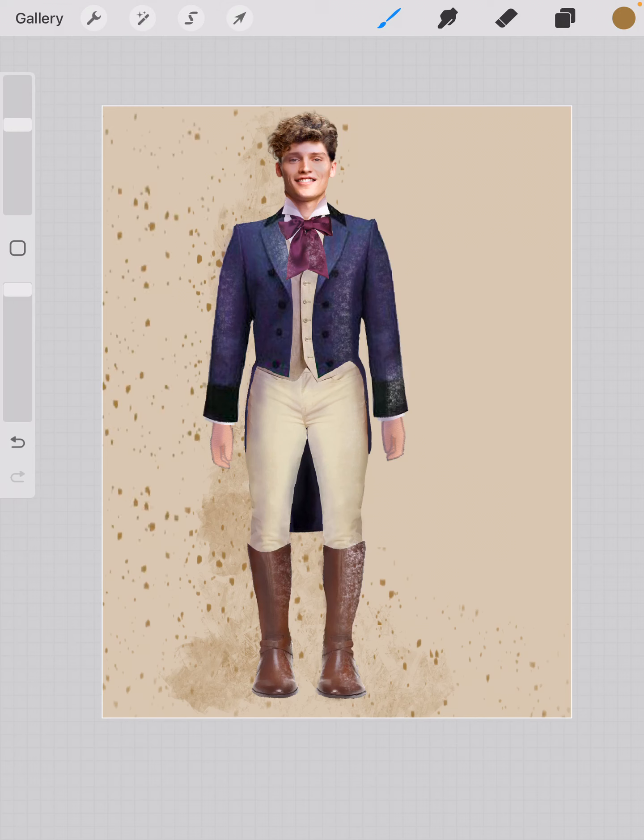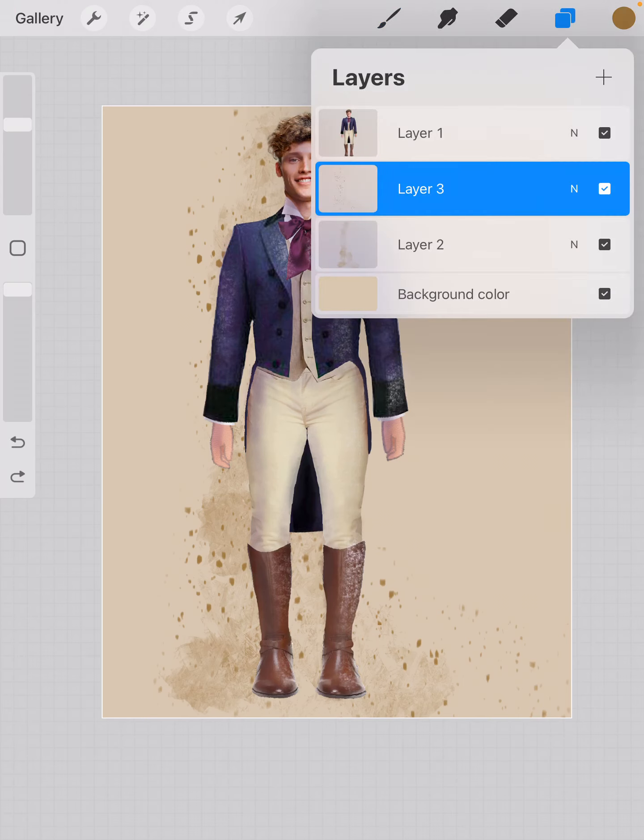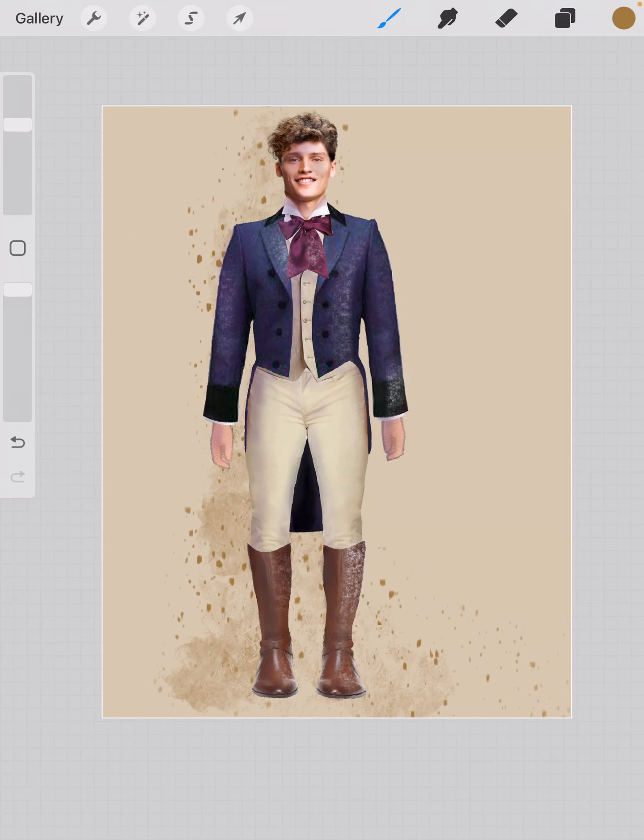So that's the easiest way to build a background — using the brushes and the colors that are built in. For every layer of my background I do that on a different layer so I can change it if I want. Then I would go ahead and add my text as the next layer. That's a really easy way to put a background on your composition that is going to give it some depth and also keep the focus on the costume.